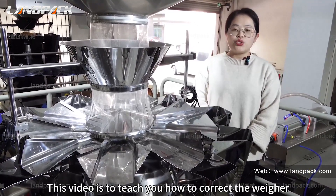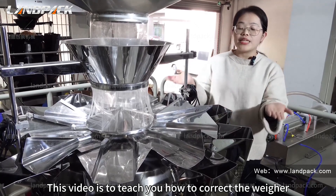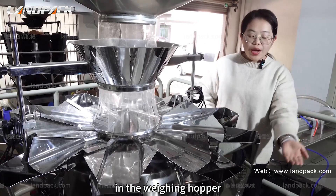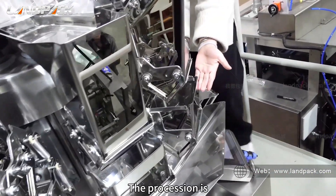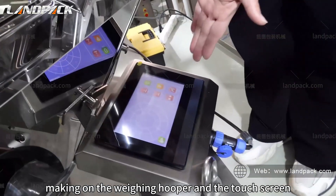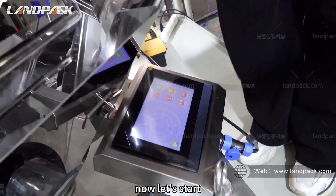This video is to teach you how to correct the weight when the target weight is zero in the weighing hooker. The process is performed on the weighing hooker and the touch screen. Now let's start.